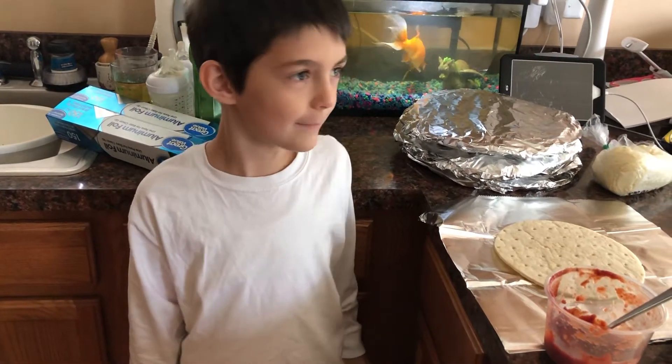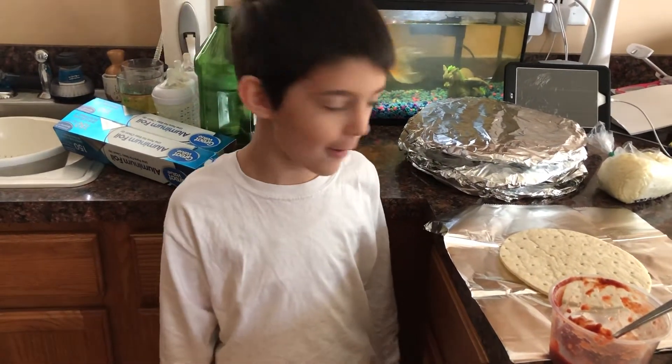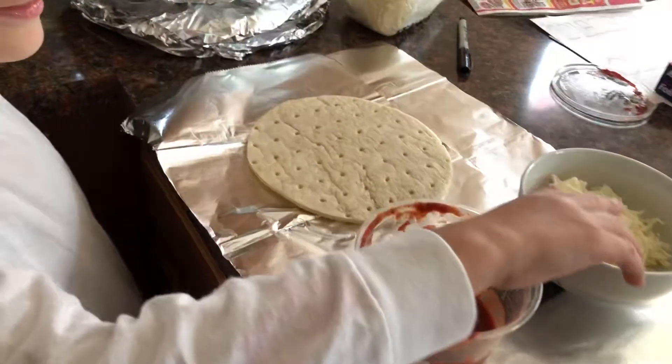Welcome back. Today we're going to make pizza setters from F&T's. This is how we do it.